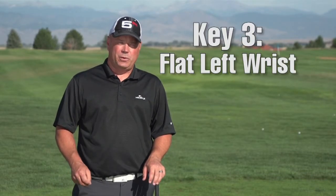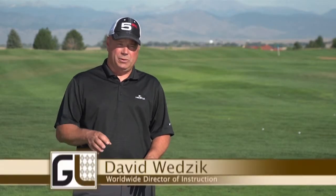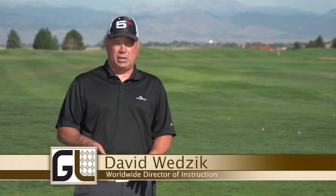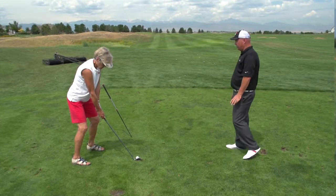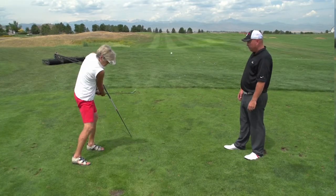This drill is going to focus on key number three: the flat left wrist, and how maintaining a flat left wrist through impact is really, really important to hitting very solid golf shots. This drill is for you if you're hitting the ball fat or thin fairly consistently.